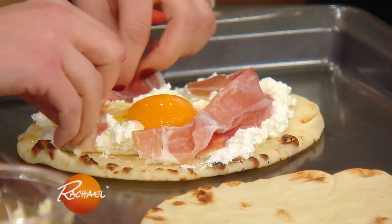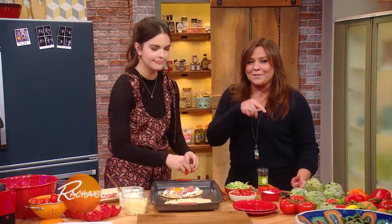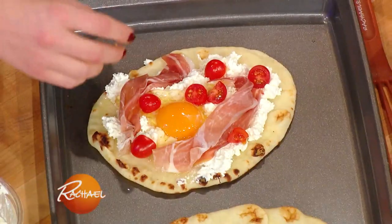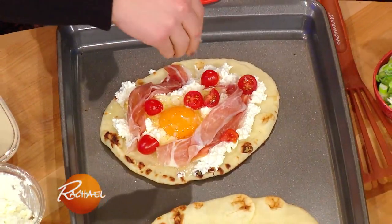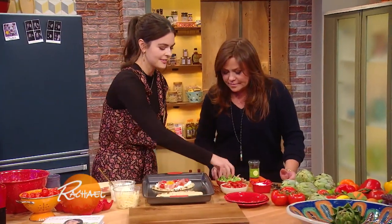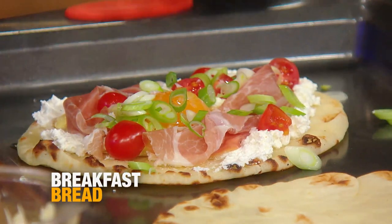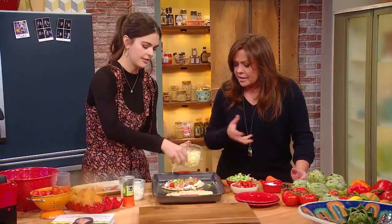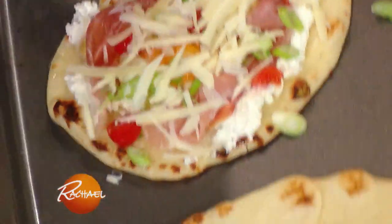If you don't have prosciutto but you've got bacon, you can use that. A little bit of flaky sea salt, some scallions, and a little pepper. And then I've got some shredded cheese — mozzarella, provolone, any of it — anything that's a good melting cheese. And it just goes right in the oven.